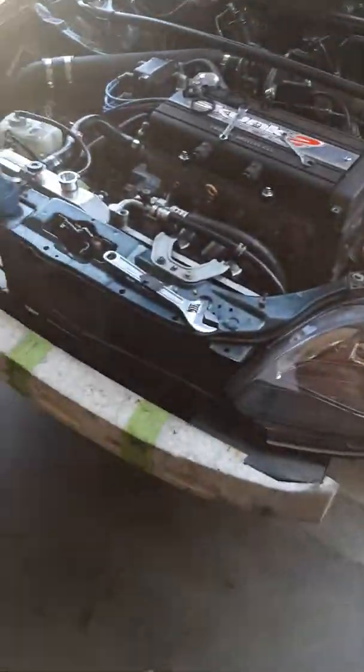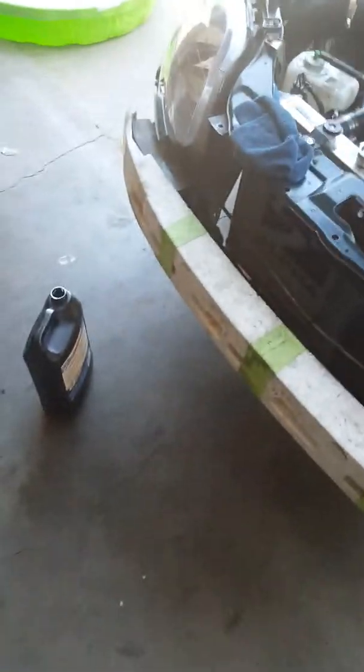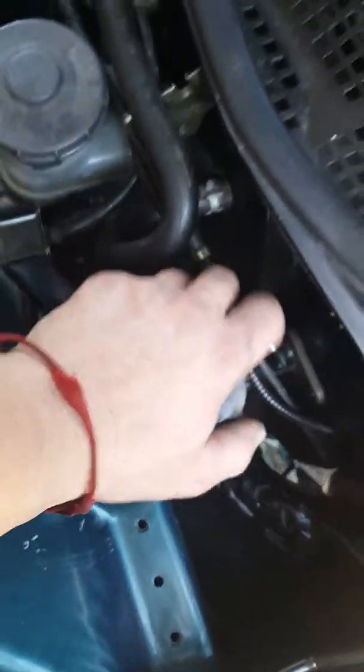Tighten the bleeder back up, go to the clutch pedal, pump it a bunch of times, put the jack pull back in there, then come over here and pop it. Keep checking your reservoir — make sure it's nice and full. I like bleeding it completely out because now it's all clean and you get rid of all that nasty fluid.